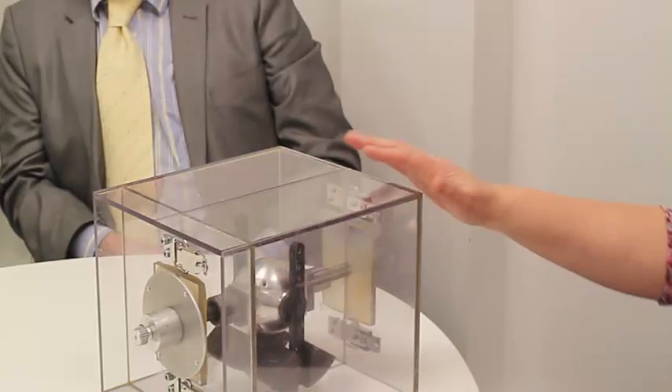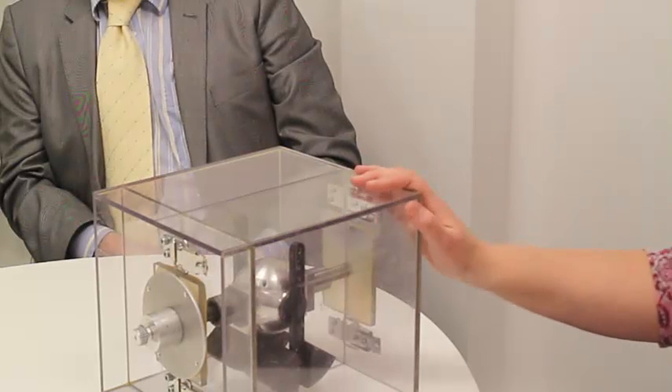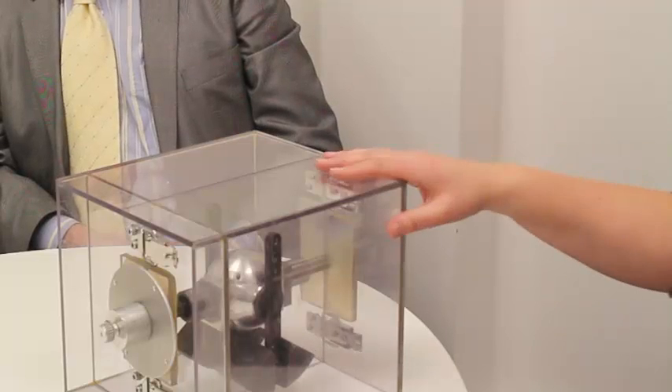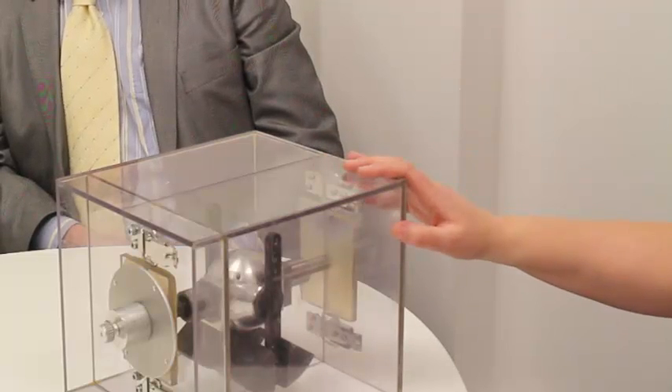What's the difference between this mechanism and the self-winding watches you can get? The self-winding watch has got a very small weight in it and it goes backwards and forwards, whereas this transmission has got the capability of going backwards, forwards, side to side, up and down, around and about. So the watch just goes in one direction, this can take all the directions? Correct. Wow!